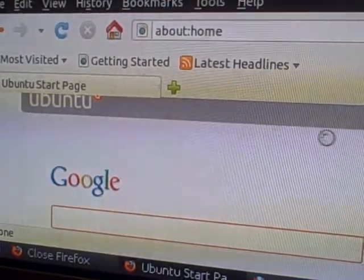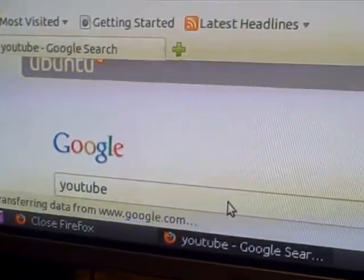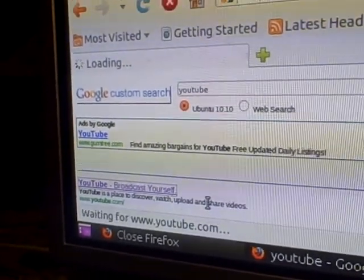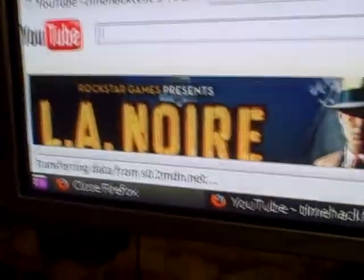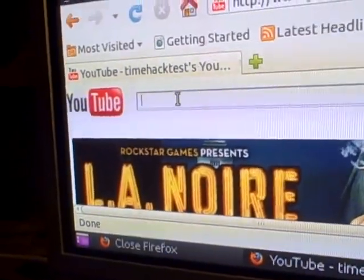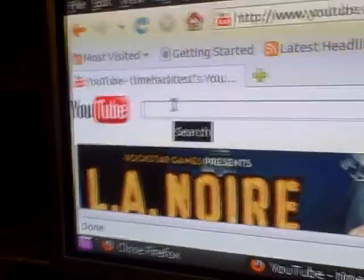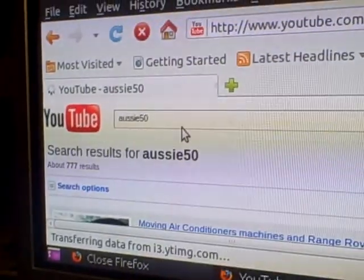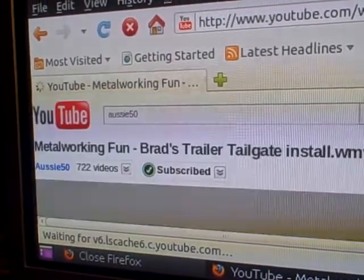Let's start a new session. It's on YouTube, see everything. Let's see if we can watch some YouTube videos. No, I'll just click on this one. I'll bet it is.